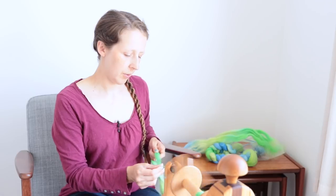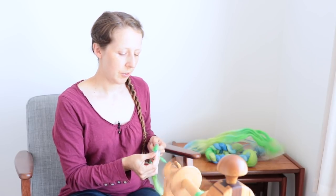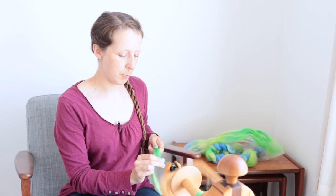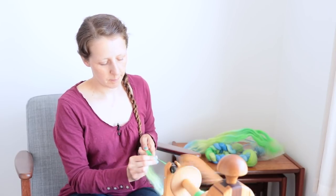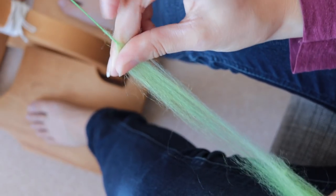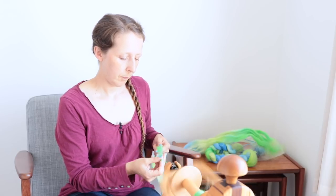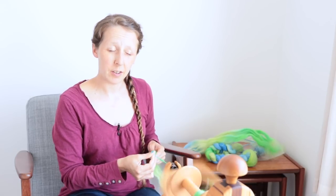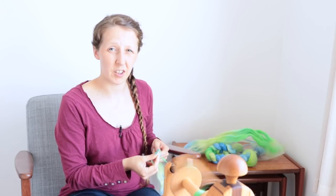It feels really weird when you're doing this at first, because your hands are so used to doing the normal thing of trying to make the yarn nice and consistent. You normally never want the staple to break — you never want it to get that sort of thin section where it's becoming really, really thin. You never normally want that to happen, but you do when you're spinning thick and thin. That feels really weird initially, but if you just practice it and get into a rhythm, it actually comes fairly easily.